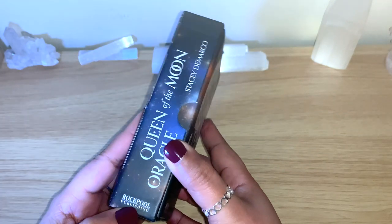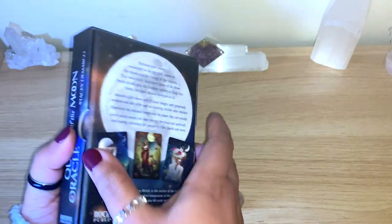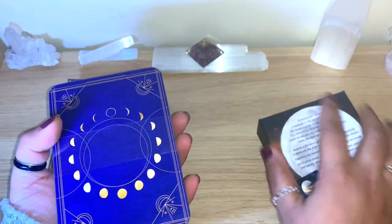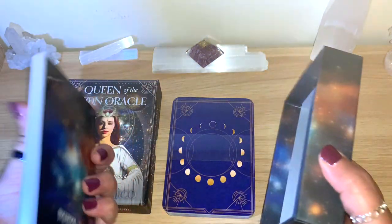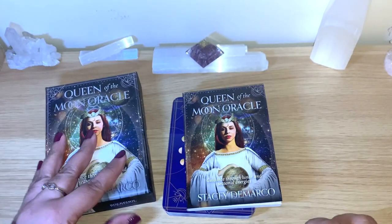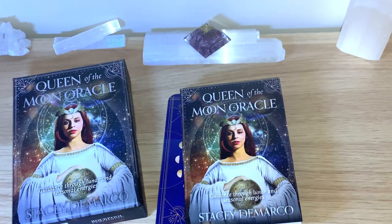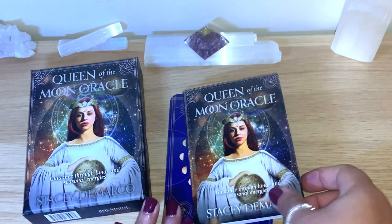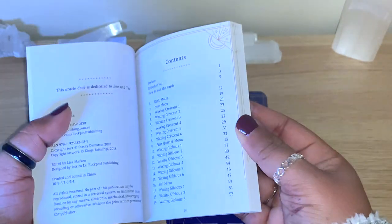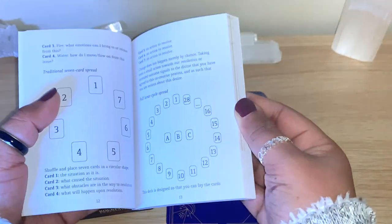It has beautiful colors, 44 cards, and a guidebook. You can open the side here - it's Rockpool Publishing, a sturdy box with very nice and beautiful colors. You can open here on the side. This one has just arrived for me - I just took off the plastic and you can see the seal is still here. The guidebook has beautiful silver colors inside. It's about 107 pages, and the cards are numbered as well, so it's easy to find how to use the cards, all the information, and the spreads.